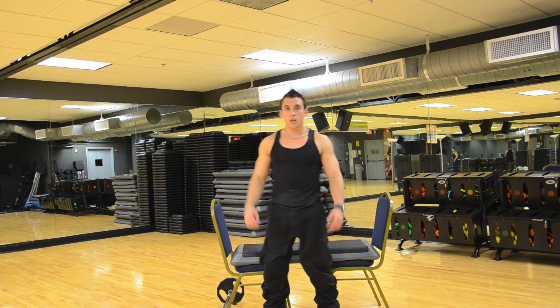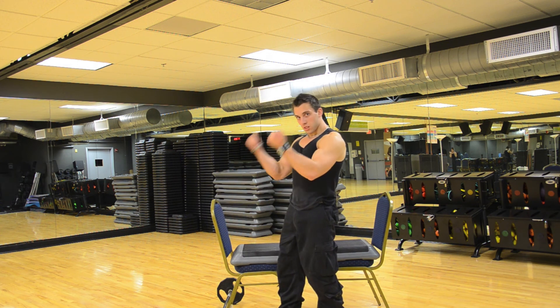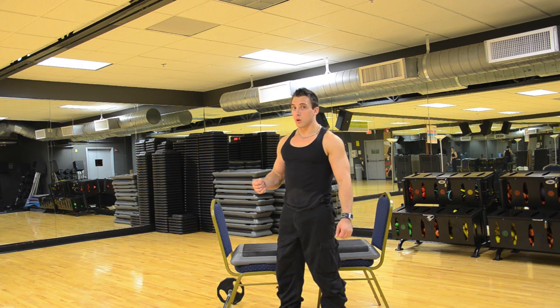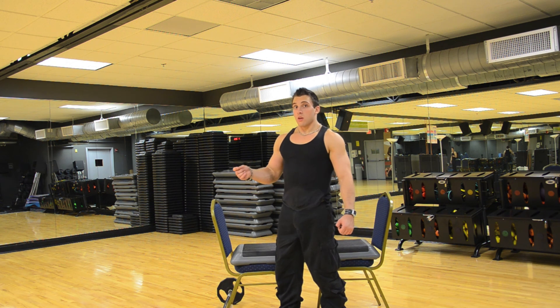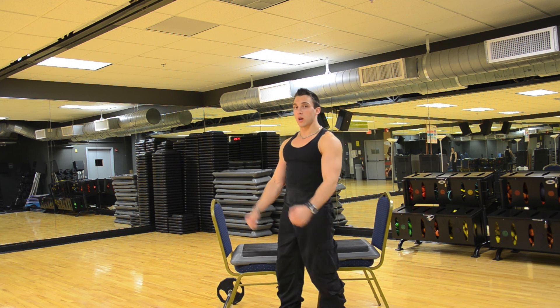I personally like using chairs because you could allow yourself to actually click it and touch it, realizing you have a full contraction — instead of most people going halfway and losing the benefit of a full contraction. By using a chair you can tap it, knowing that it's a full rep, and then go down and touch the ground as a signal, as a guide. But that's your choice. Be innovative.